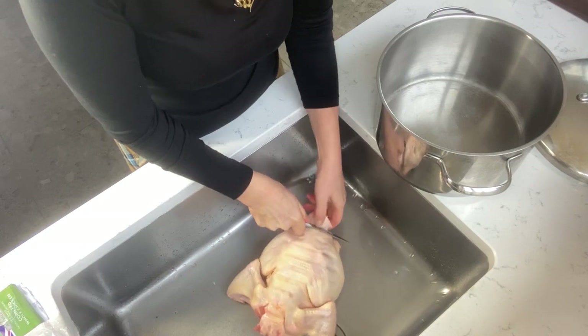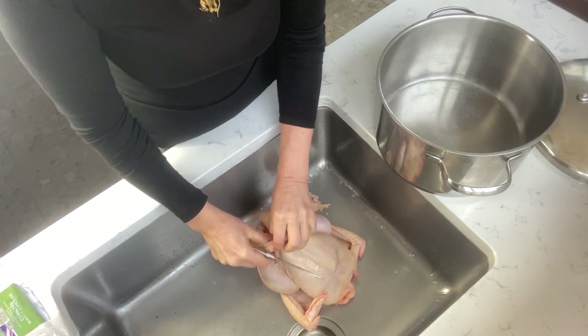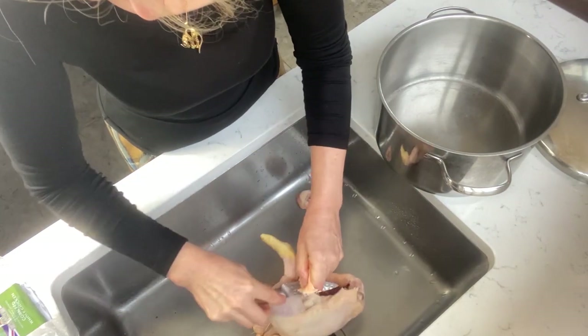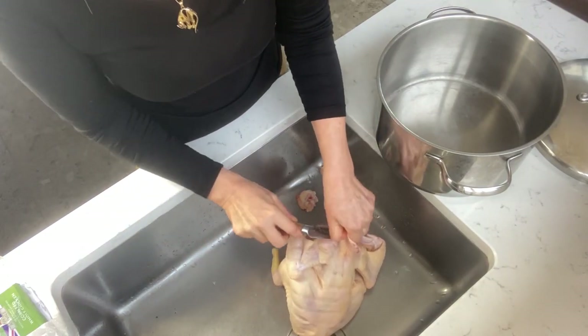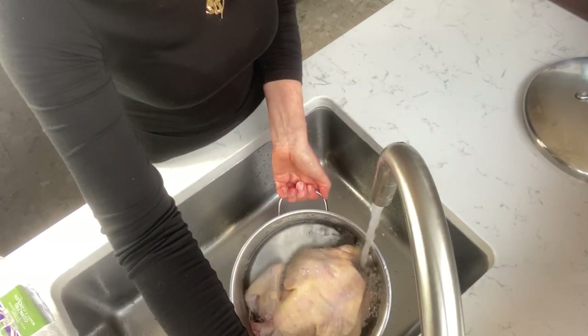I always try to use at least free-range chicken or organic, and it works out more economical if I buy the whole bird and then cut it into pieces myself into portions. The chicken is washed and just about covered with water, and I put it now to cook for 15-20 minutes.